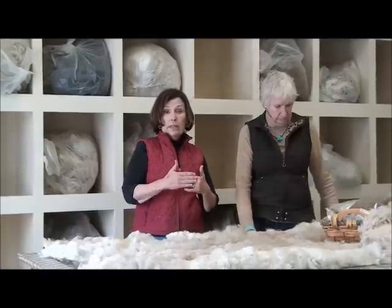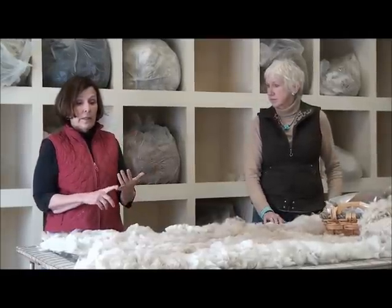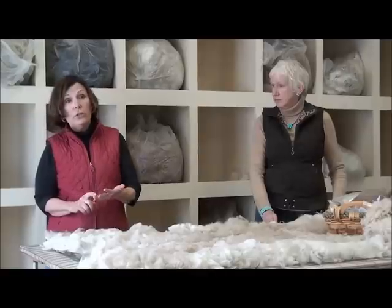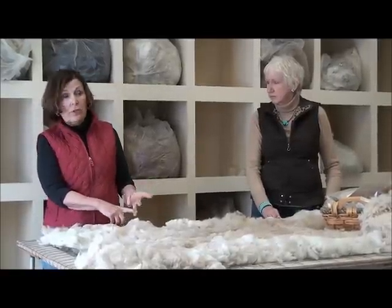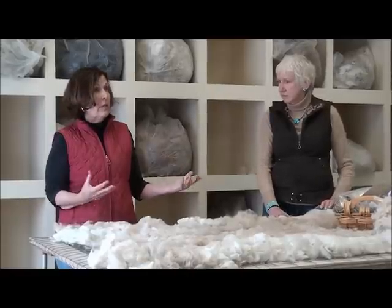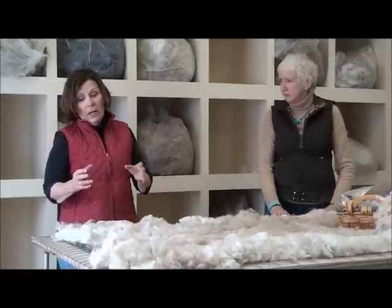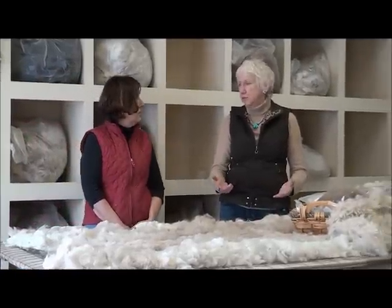When we shear, I pull one sample out of the middle of the blanket for sending in for a histogram, and I pull another sample out for me. Then I organize the animal's fleeces by the name of that animal. What that allows me to do is, if I go to sell a mom, I can show the fleece from her babies, from her sister, from her mother. It gives a lot of information both to me, for my breeding program, and to my customers, so they can really see what they're buying — it's not just a snapshot of this year.